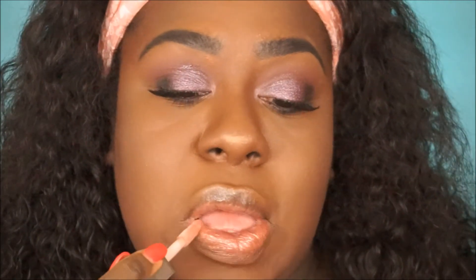For our lips, we're taking Fenty Beauty's gloss balm and smothering that all over the lips — it smells so good, like pure sugar.